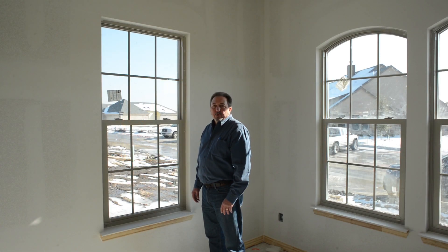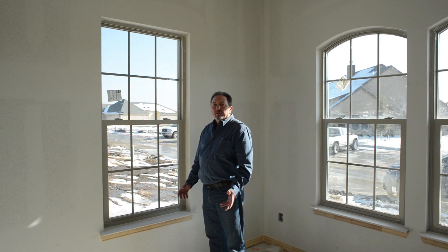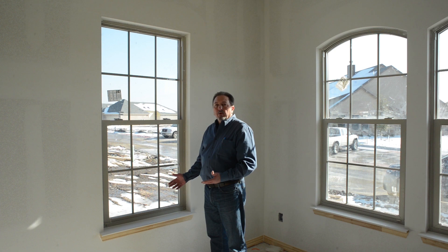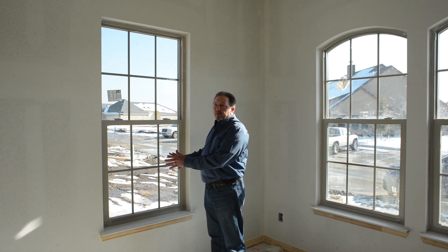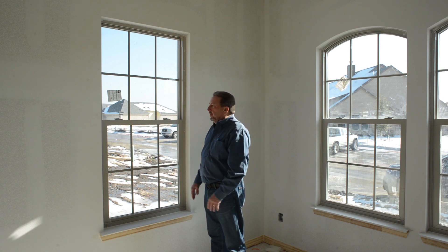Welcome to another American Window Systems video. The purpose of our video is to educate you as a homeowner a little bit about windows. Living in Texas, we spend a lot of our time covering our windows up and trying to keep the hot weather out.